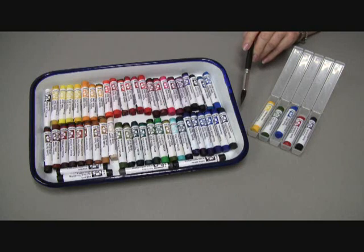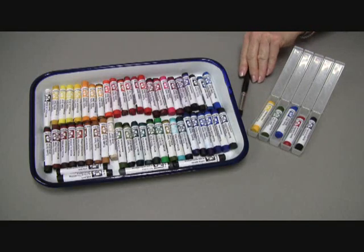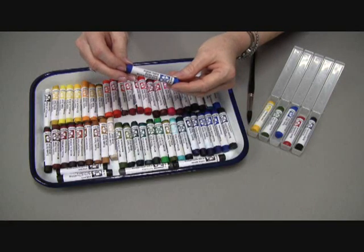They're a great highlight enhancer for all watercolor paintings by adding the element of drawing. And they're portable, so they're great for plein air and for travel. Our sticks are long lasting — one stick equals three watercolor pan paints.